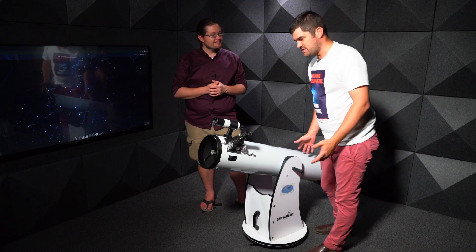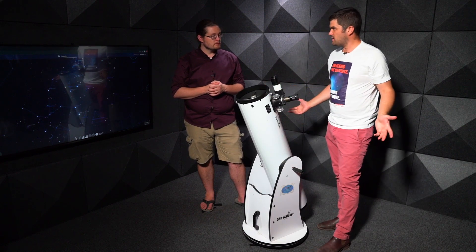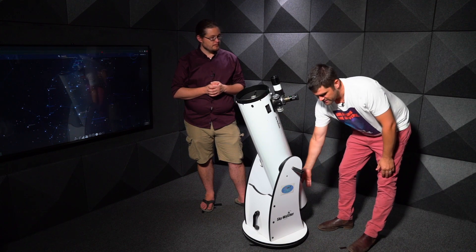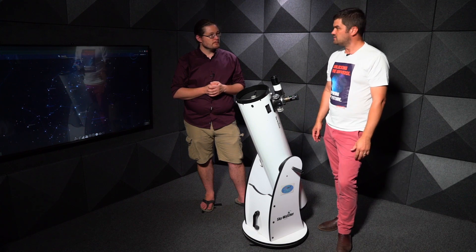While waiting for it to get dark, you can put your scope in a home position — just upright like that — and leave it there. This is really good for the mirror to cool down and come to ambient temperature, which might take a few hours. Then you're ready.